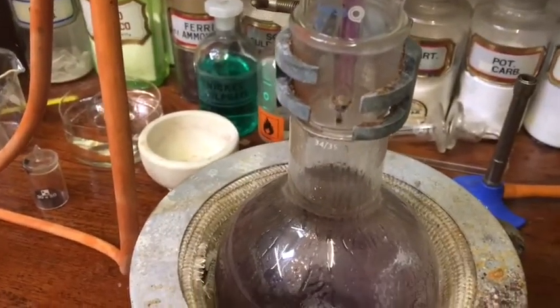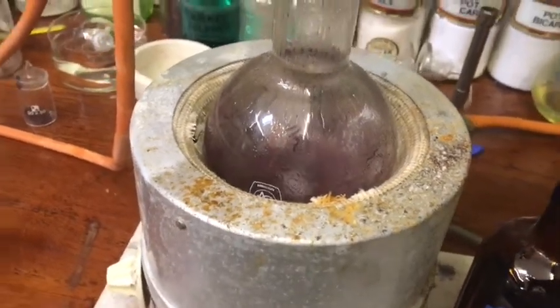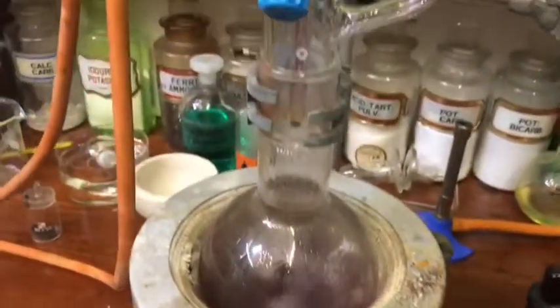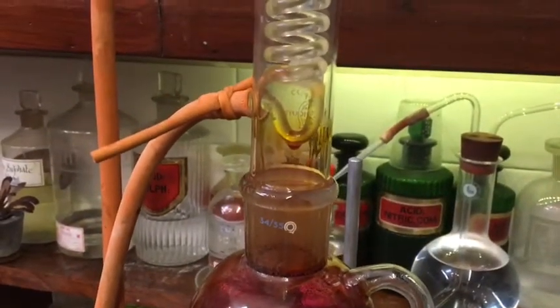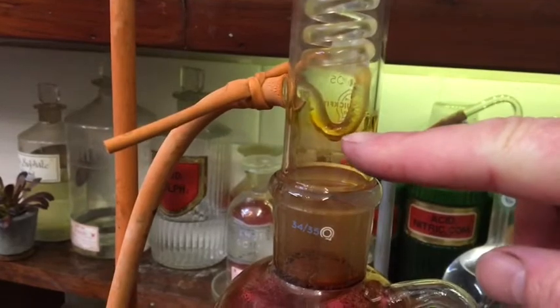This allows, instead of a very vigorous reaction where you get big clouds of hydrogen iodide, a nice slow regulated reaction. The advantage also is that you can distill the whole product off into the separating funnel without necessarily burning it on the bottom. As you can see, the iodine is dissolving into the butanol alcohol and then drops down, dissolving even more iodine.